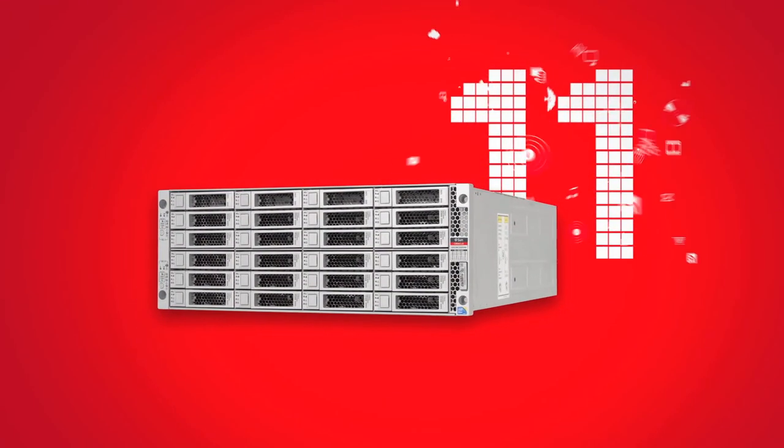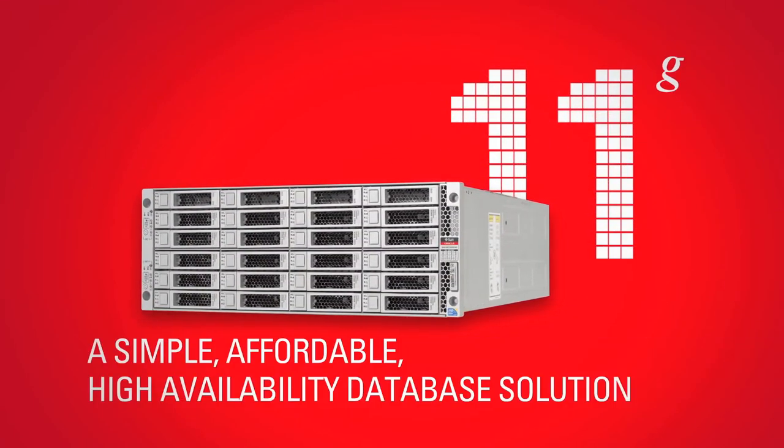Oracle Database Appliance. A simple, affordable, high availability database solution.